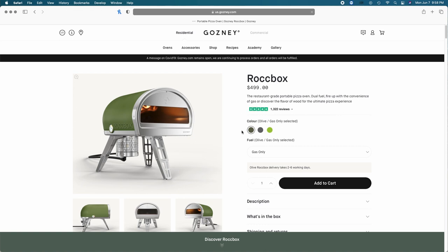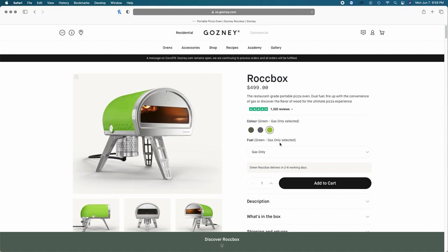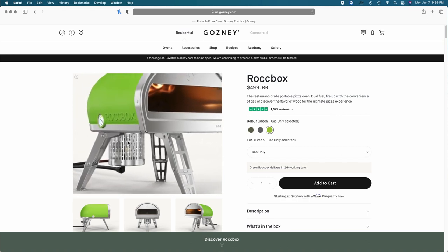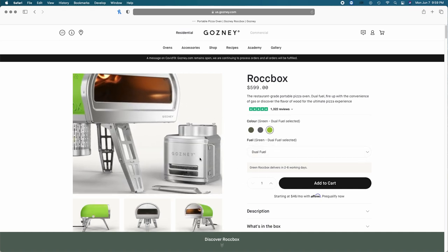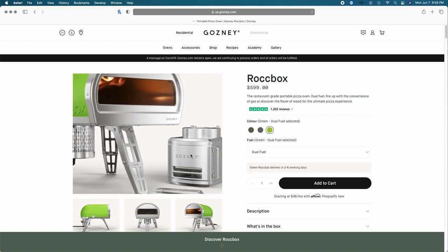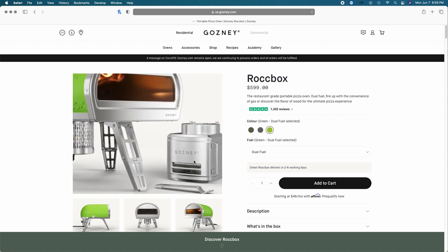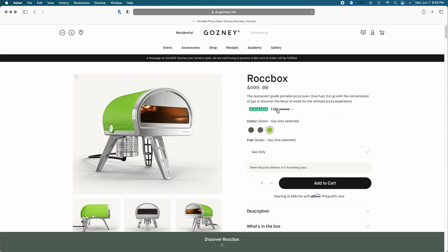When I purchased my Rockbox, olive was not an option available. We only had gray and green — I chose green. The only option available at the time I purchased was gas only, which is the attachment that you screw into the bottom. Now they have the dual fuel option for $100 more, which includes the gas option plus their version 2 wood burner attachment. But I did gas only at $499.